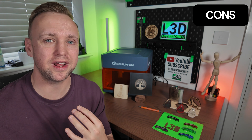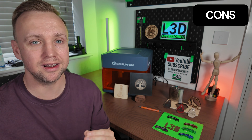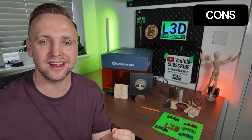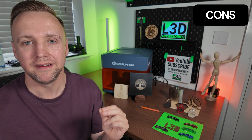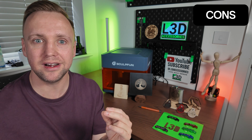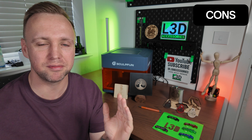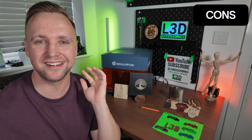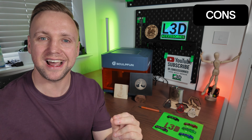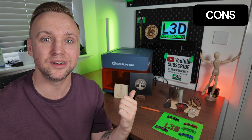The first con — and this is something I think will be rectified in the coming months — is that there isn't currently a LightBurn profile for this laser. I had to manually set it up. It was very easy to do and they provided instructions, however having a profile you can just plug in and know it's fully optimized for the laser is something really, really important. That's something I look forward to seeing implemented in the near future.